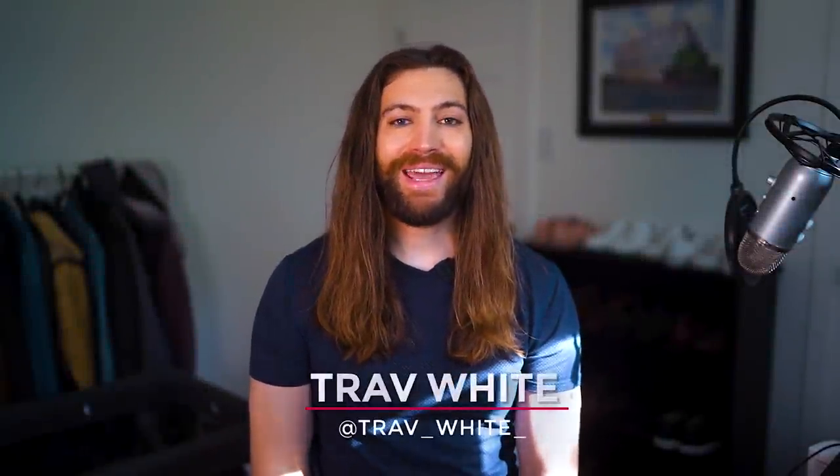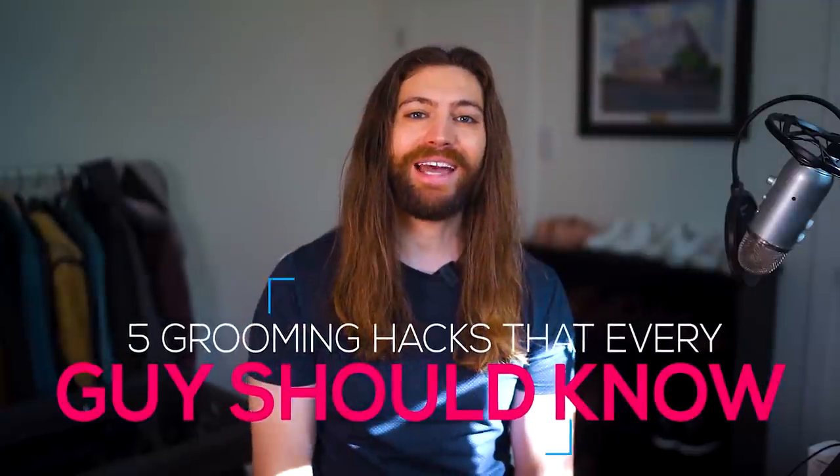What's up guys, Trav White here. Today we're going to be talking about five grooming hacks that every guy should know. Let's get into it.